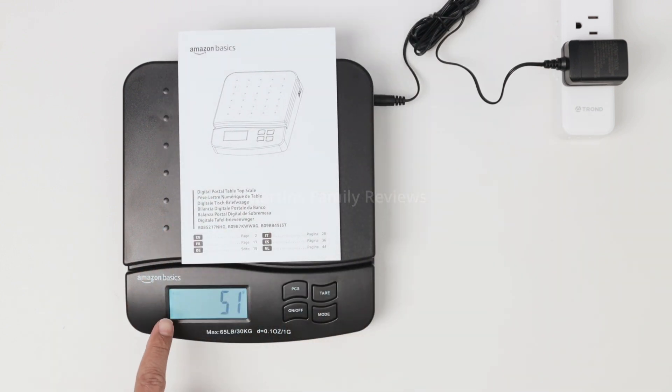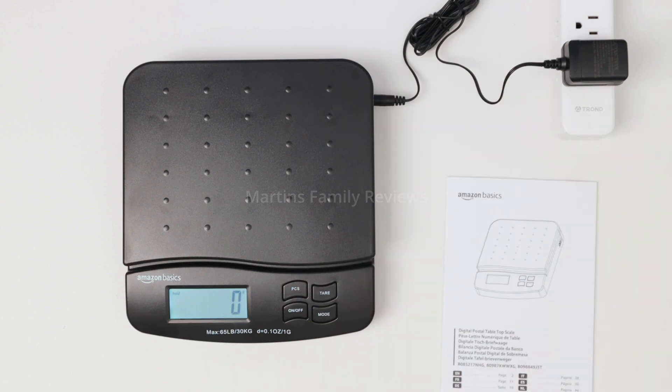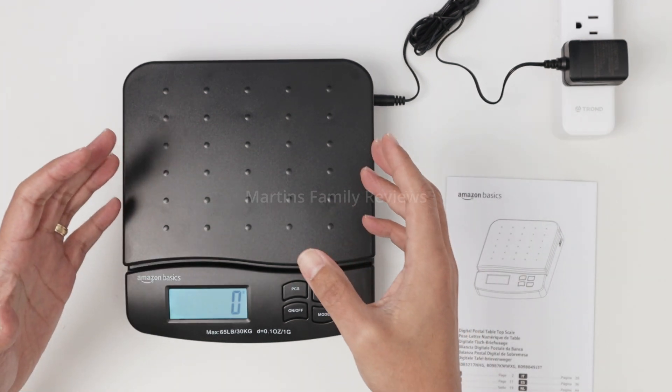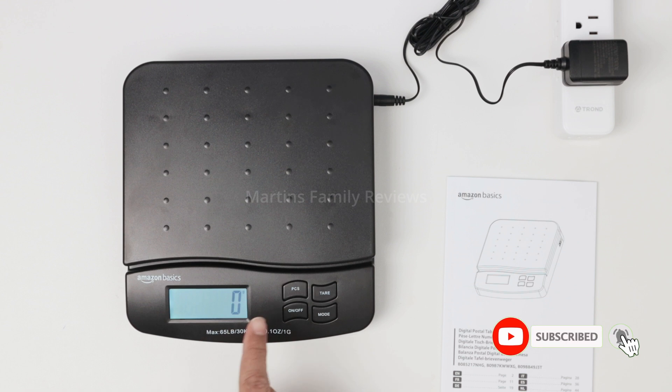You can see it's blinking — the hold function is going to hold the measurement. When I remove an object, it goes to zero for a moment but comes back to the last reading. This is useful when removing a heavy or large object, as it holds the measurement briefly before returning to zero.